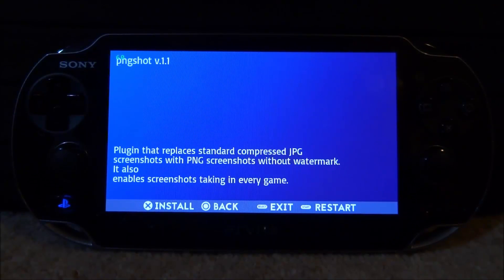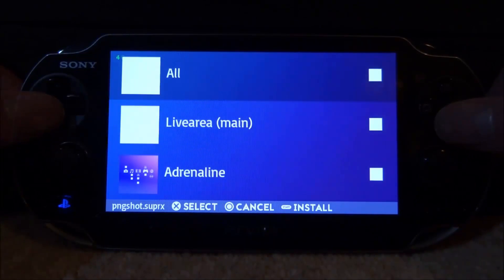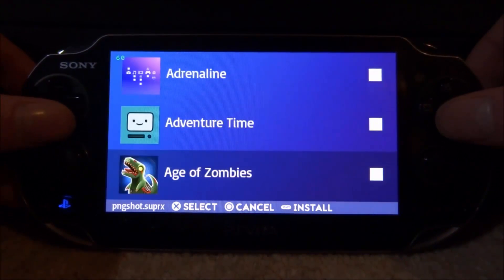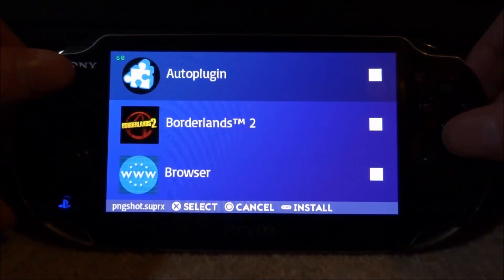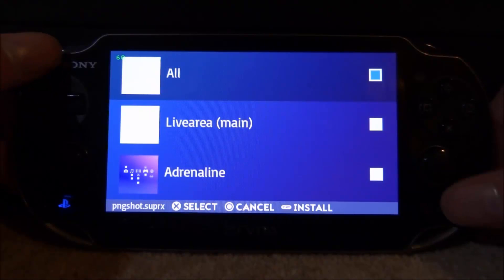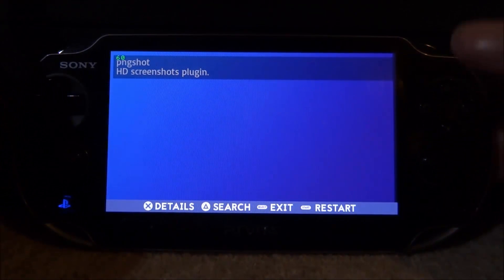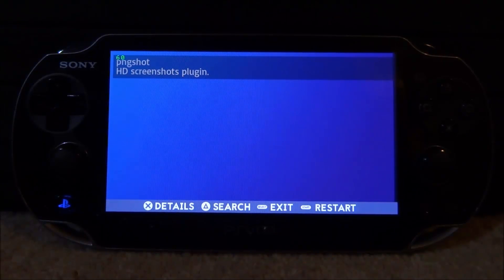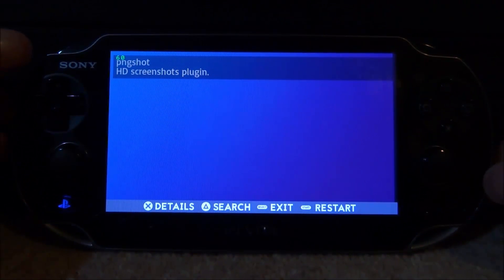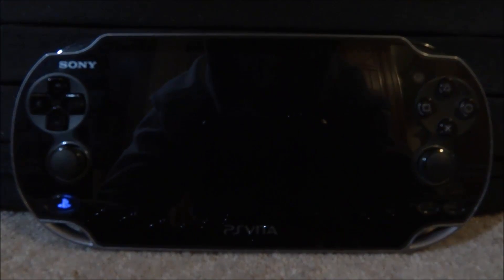This plugin replaces the JPEG screenshots with PNG screenshots, also without a watermark — I haven't noticed a watermark on the screenshots but maybe that's just me. All we have to do is just press X to install it. This is where you can install it to. I'm not quite sure why there's apps on here, but we're going to tick on 'all' and then just press Start to install. Then of course we will test this out to see if it actually works. Pressing Start is going to restart our whole PS Vita.